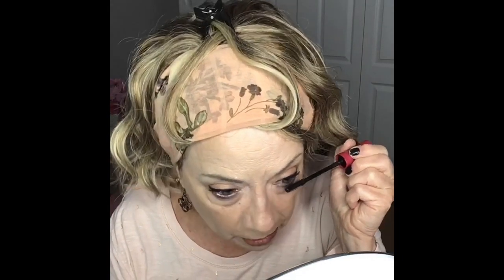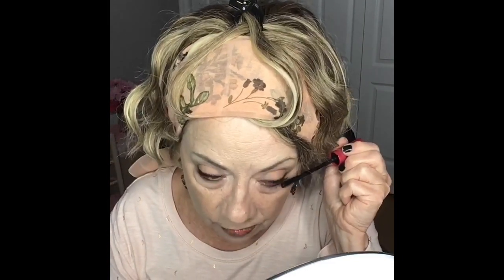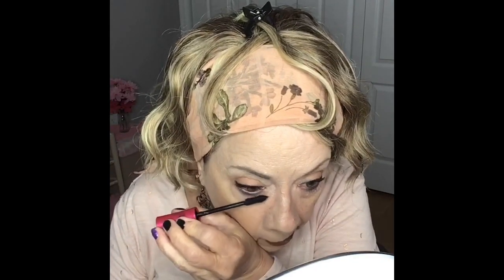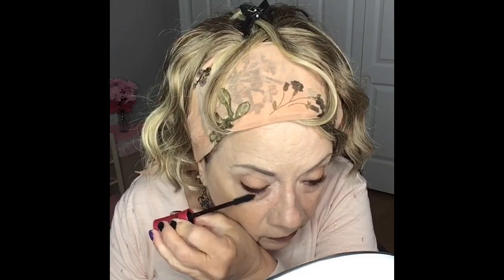Now I'm going to put just a little bit on my lower lashes. I normally don't wear mascara on my lower lashes much because my eyes water so badly that it's just fruitless for me to put it on there — but I'm going to tonight, just for you guys.